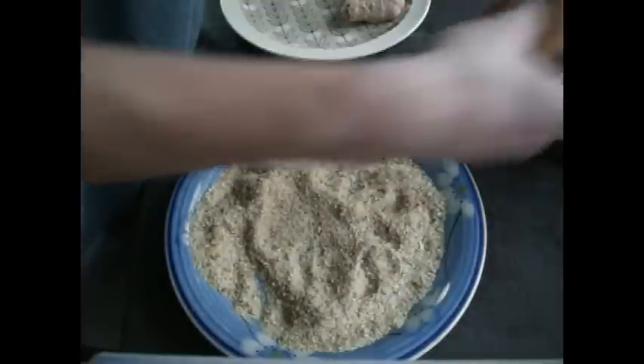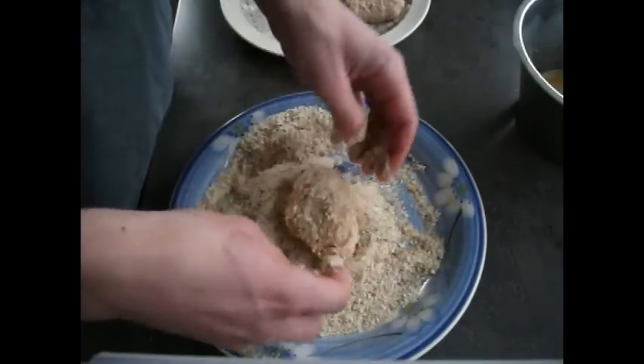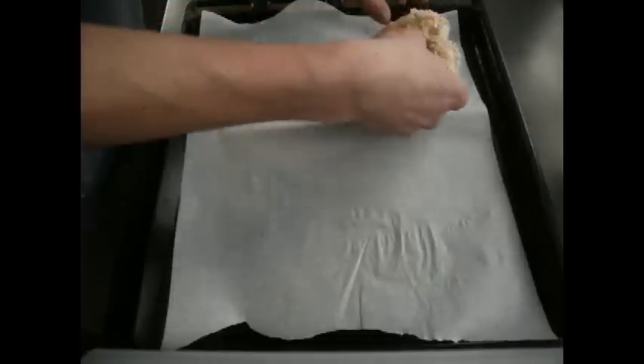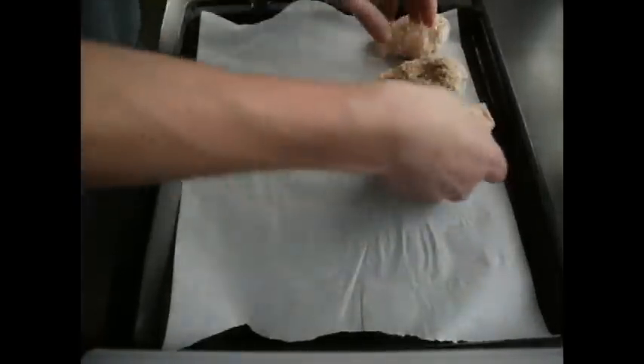Do this for all your other chicken drumsticks. Meanwhile, have the oven preheated to 180 degrees so it's ready to go as soon as we finish. If you want to be in the good books of the person doing the dishes, put down some greaseproof paper onto your pan so there's no gnarly leftover chicken stuck to it when you finish cooking.